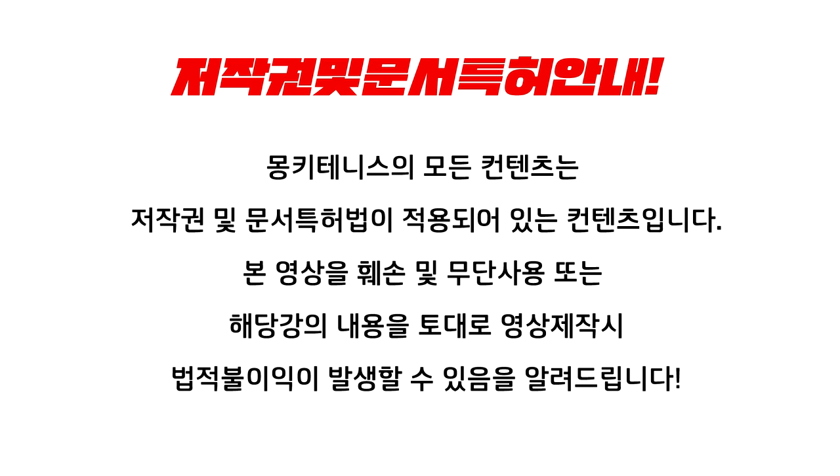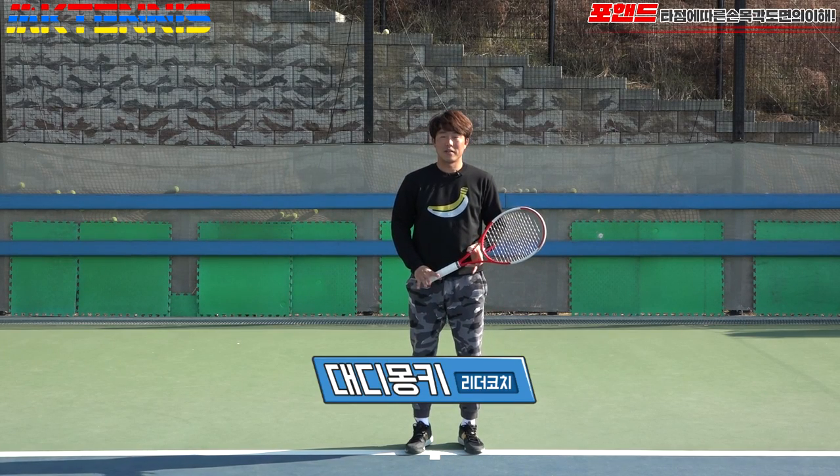This is a production of the U.S. Department of State. Hello, I'm Daddy Monkey.